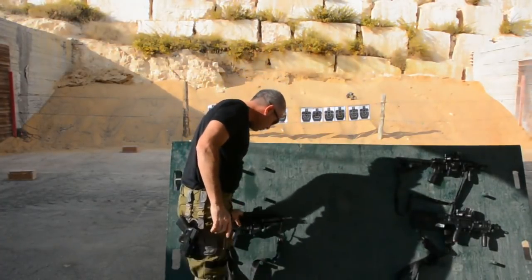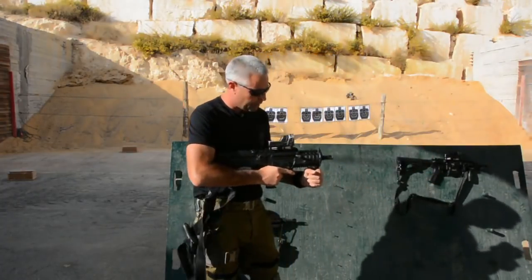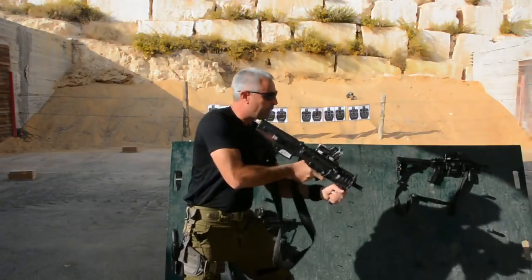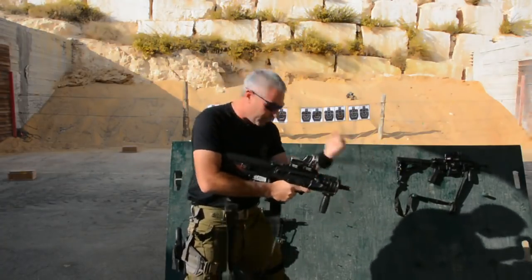Let's start with the Commando Tavor. The advantages of a front grip — it gives you stability. If I know how to use it properly, it gives me stability.